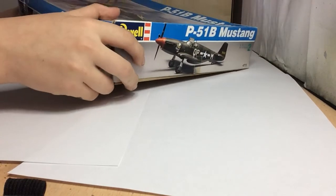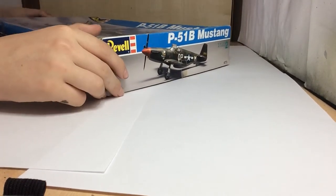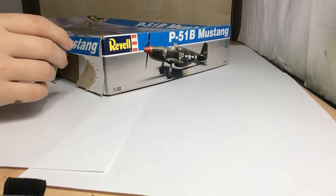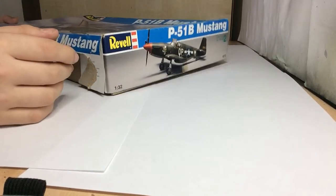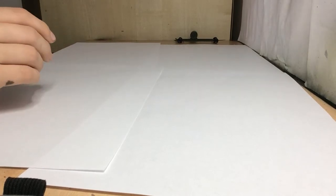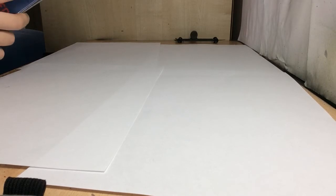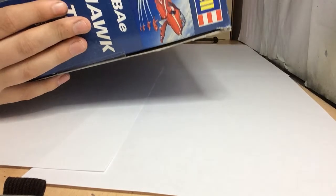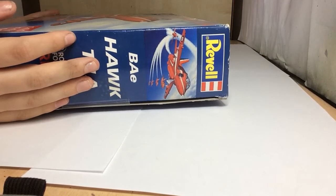The next one I got for a fiver, and apparently it doesn't fit at all. The decals look rubbish in it too, but it was only a fiver and it's a 1:32 kit so it's quite big - I'll try and make it fit. The next one I think I also got for a fiver, maybe £9 - it's the Red Arrows Revell 1:32.